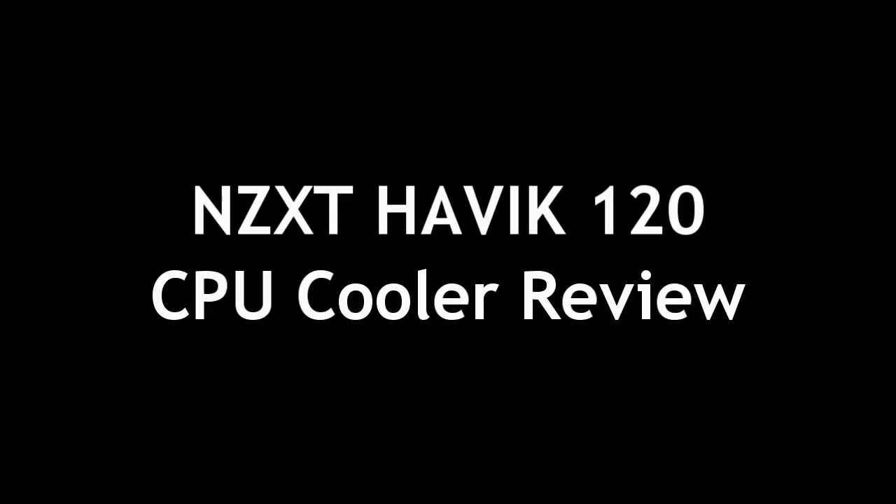Welcome to DCWoodsKids Tech Talk. Today we're looking at the NZXT Havik 120 CPU cooler.